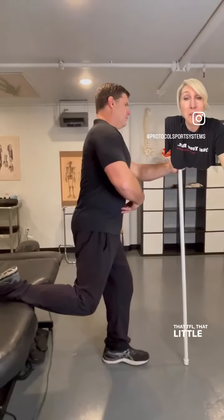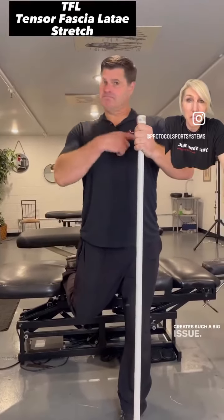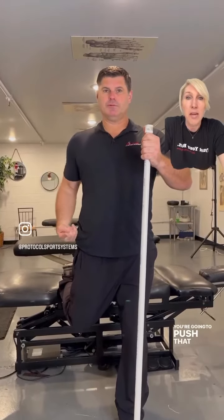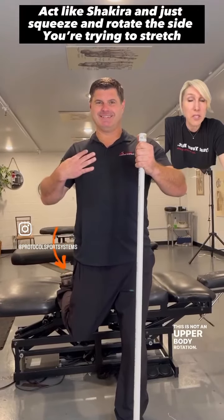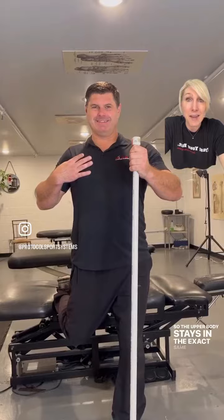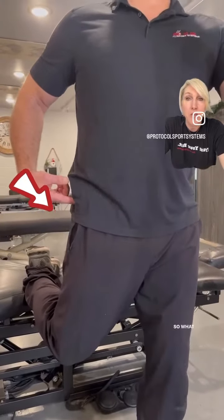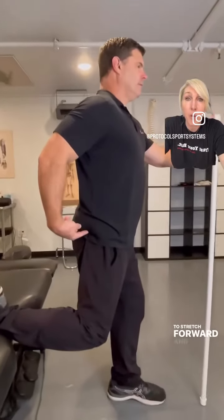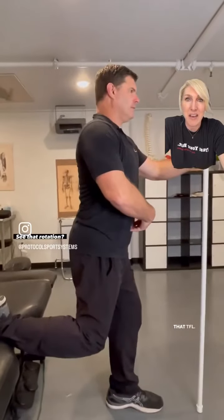That TFL — that little tiny muscle on the side of your hip that creates such a big issue. Get your Shakira on and push that right glute forward. This is not an upper body rotation; the upper body stays in the exact same spot. You're only pushing your hips — push the hip you're trying to stretch forward and rotate it a little bit to get that TFL.